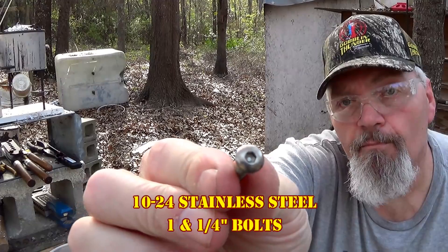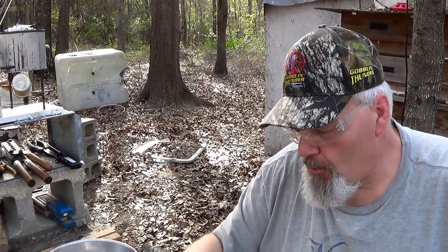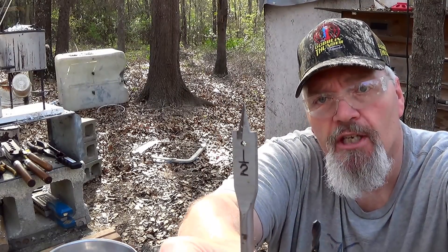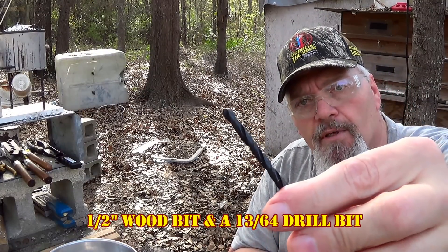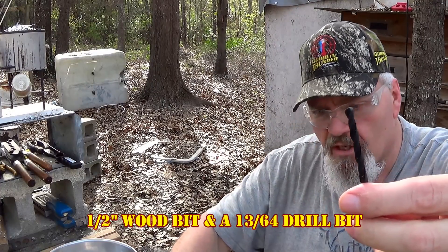We're using some 10-24 stainless steel bolts — inch and a quarter bolts. Mine happened to be Allen head; there's no telling what you might find at Lowe's. I'm using a half-inch wood bit — I call them a countersink bit — and a 13/64 drill bit as the through bit for these bolts.